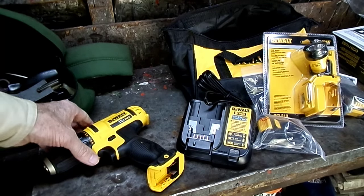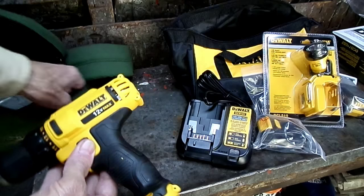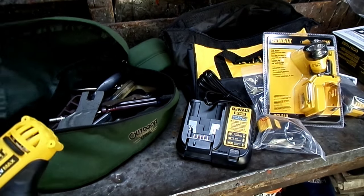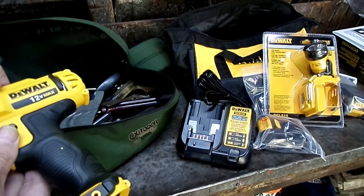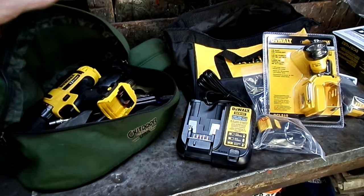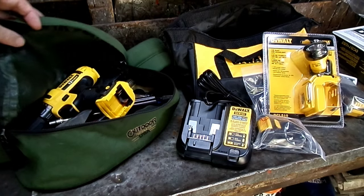That work light worked pretty good. Now, the reason we got the 12 volt — here's my tool pouch, and it has to be small enough to fit in there just like that. So that's why we got the 12 volt.